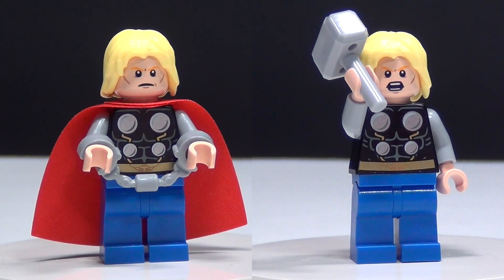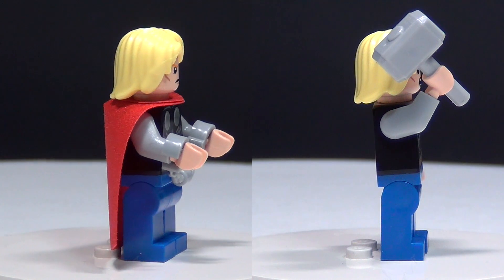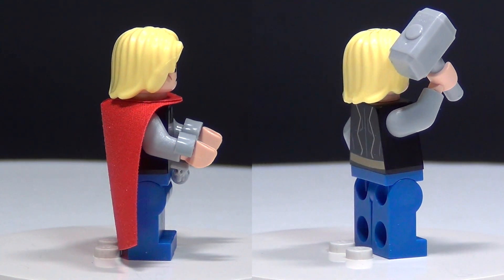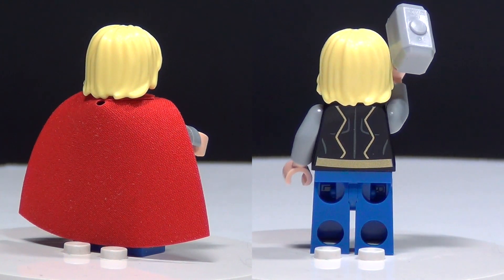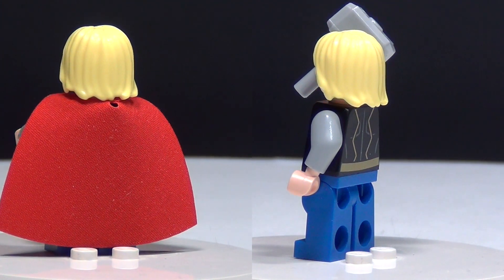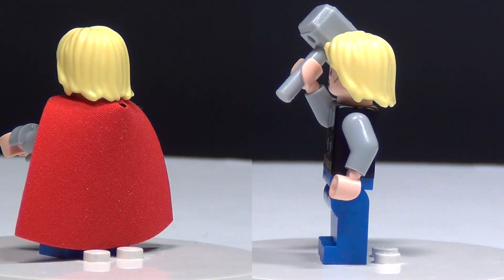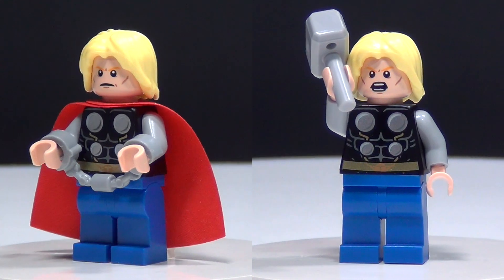And here's the Thor you get in this set. He's really cool. This one has kind of a classic look to him which I like a lot. You can see in one picture he's got handcuffs on because he has been captured, but in the other shot he does still come with his hammer, Mjolnir. And what would Thor be without his hammer? Not much, to tell the truth.